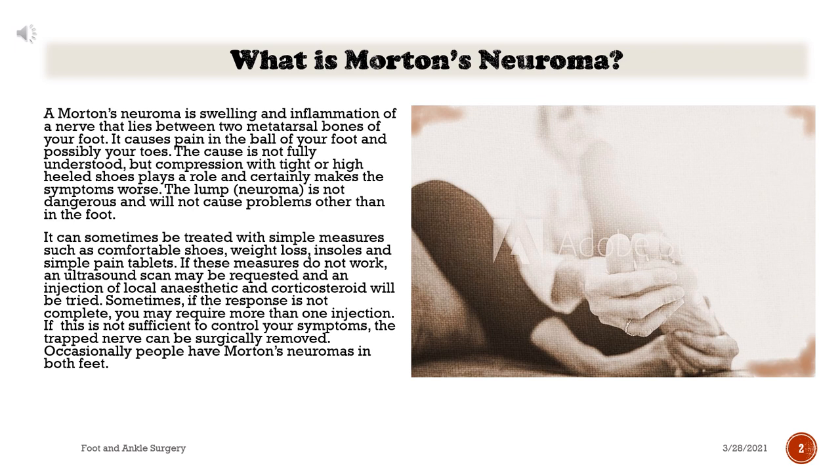It can sometimes be treated with simple measures such as comfortable shoes, weight loss, insoles, and simple pain tablets. If these measures do not work, an ultrasound scan may be requested and an injection of local anesthetic and corticosteroid will be tried. Sometimes, if the response is not complete, you may require more than one injection.